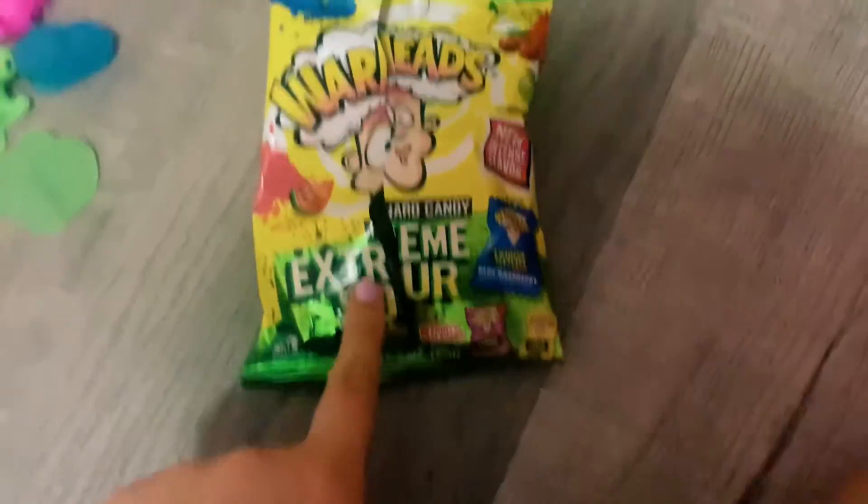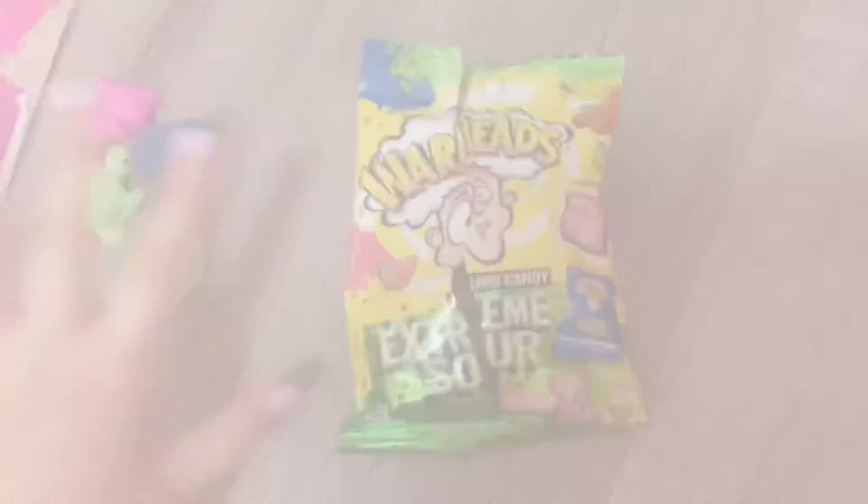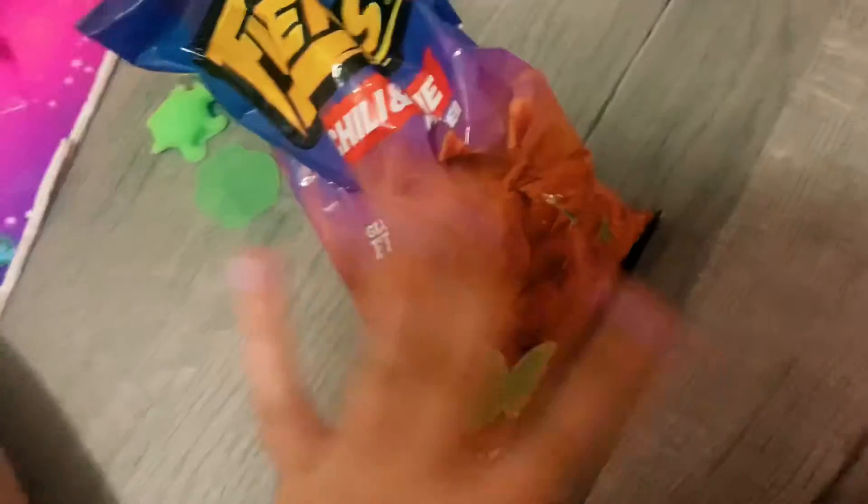Next up are these creams that are red, and those are very flavors. I got these talking.